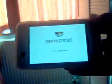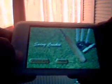Hi guys, it's Yashit here and today I'm going to review an app called Swing Cricket. Swing Cricket is a very fun, addicting game.